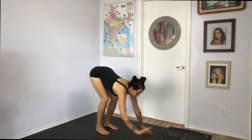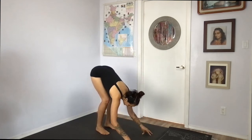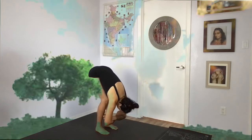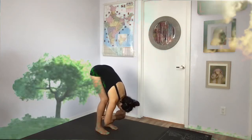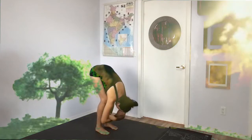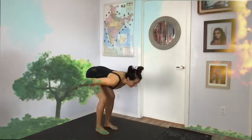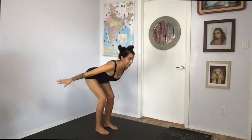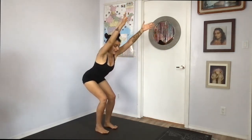Come back in through center and fold yourself down. Grab a hold of your elbows. Inhale and exhale. Feel the roots growing down and the charge — your currency coming up to lift you up a little further. Inhaling flat back. Reach the arms back. Exhale, reach them around. Sit back again, trying to find that wall behind you or that chair so far behind you.